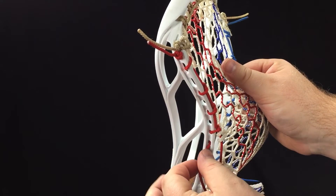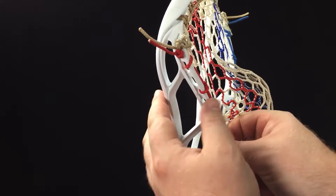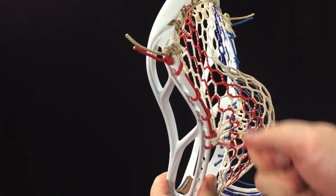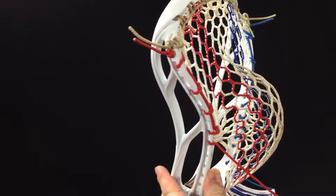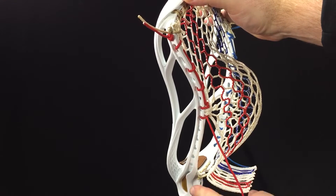Go through without skipping a hole, through the outside of the next hole, and pull that through underneath to form the two. From here on down we're just going to do ones until we get to the last two sidewall holes, and then we'll do a JI.